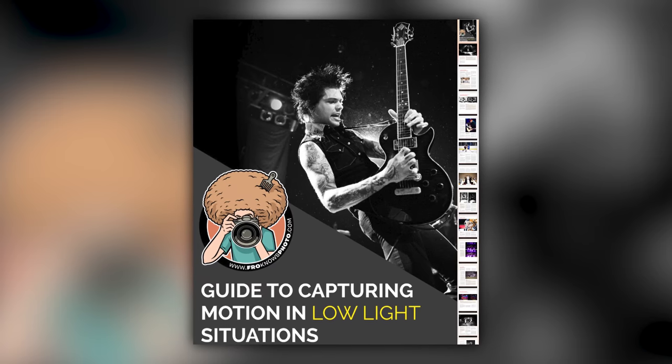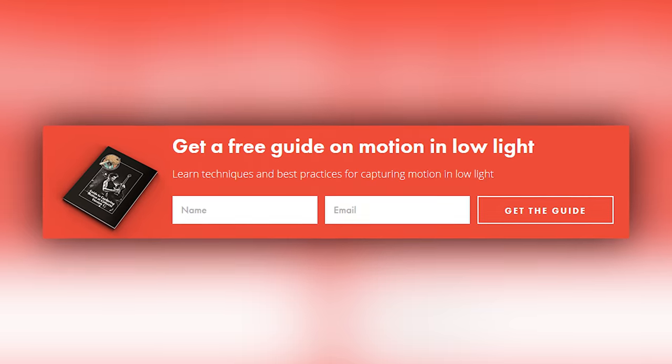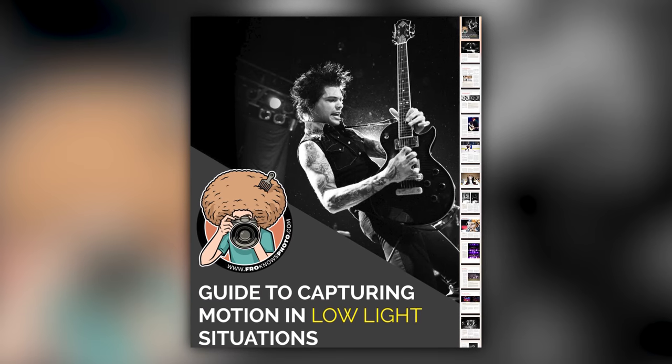Right before we jump into this video, if you'd like me to send you this free guide to capturing motion in low light situations, just look for the orange box over on the website, put your name and email address in it, hit send, and I'll send you that guide for free.